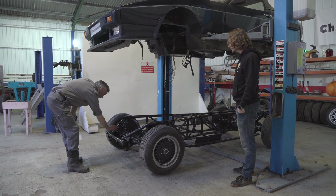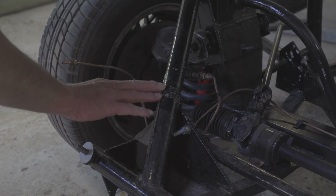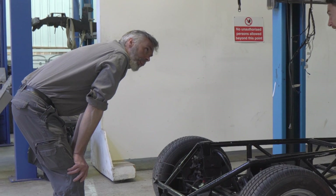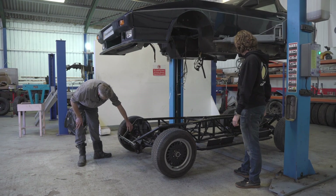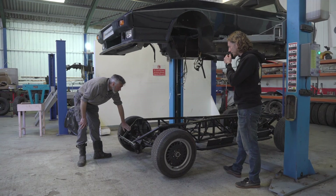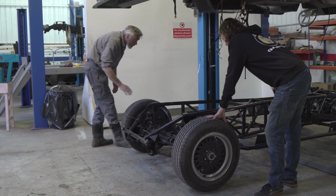Hang on a minute — what's all this? Is that a previous repair? I wouldn't call it a repair — it's definitely previous. One of the 18 owners, perhaps. Well, whoever it was, they couldn't weld. Is it fixable? Yeah, it's all right. I mean, most of it looks pretty sound, actually.